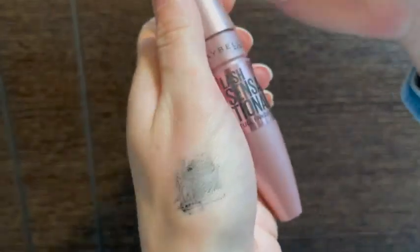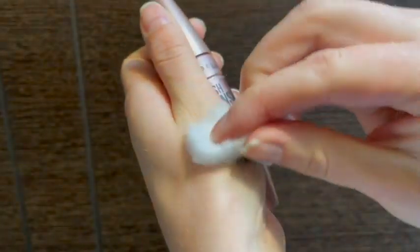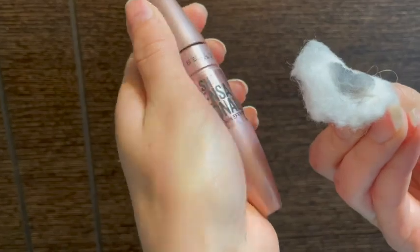Here I have some micellar water on the cotton ball, and here you can see on my hand it swipes off so easily. This is really a fantastic mascara. I'm really happy that I tried it out — I've been looking for one that has that nice curved brush.